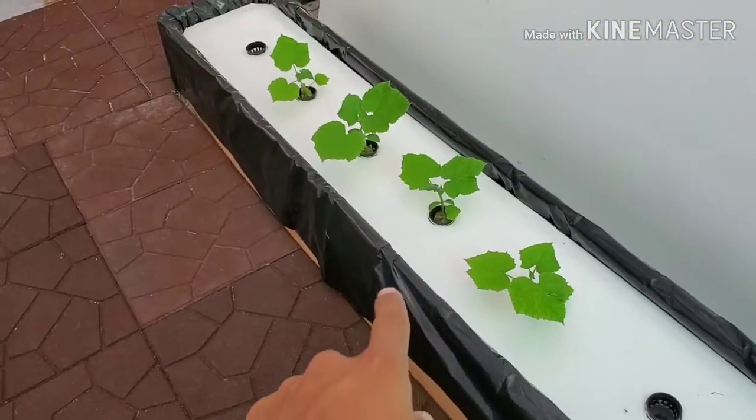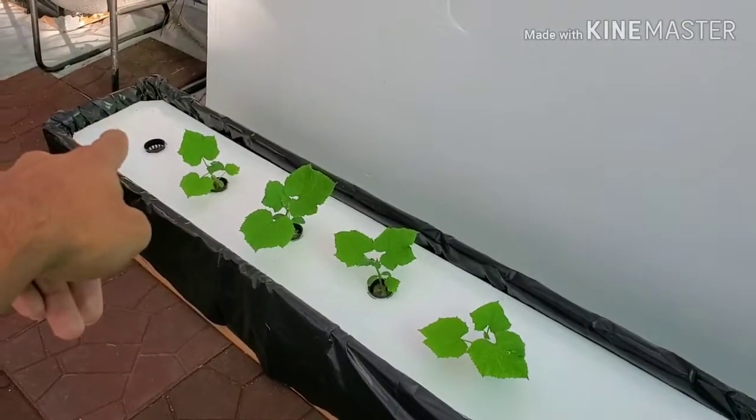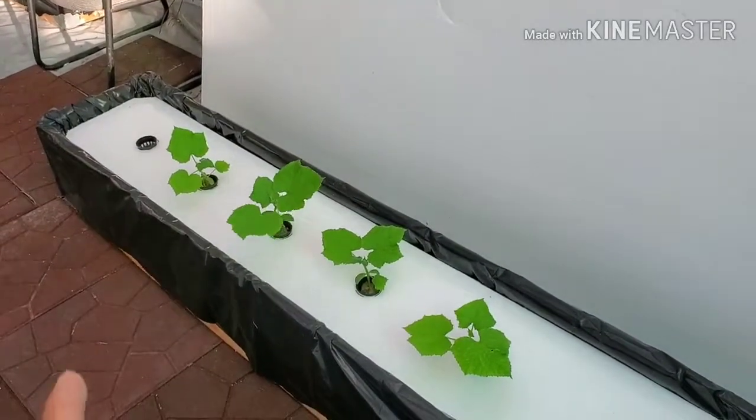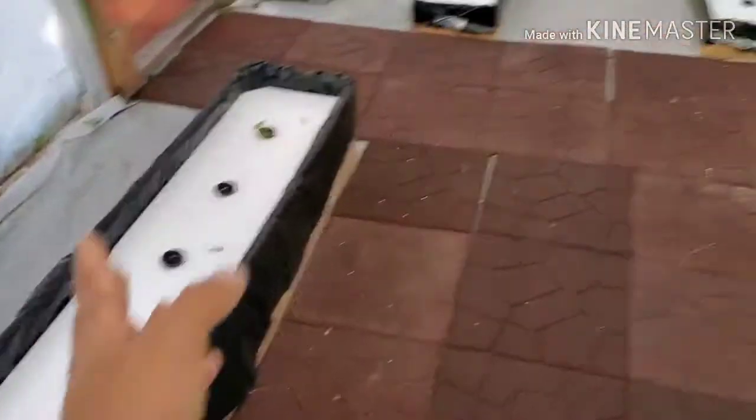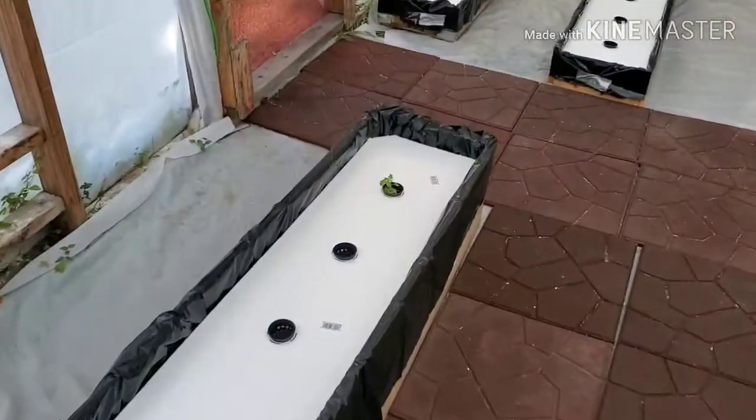We got two large ones, left and right. As you can see, I got my cucumber growing in them. I suppose I have six — all six pods going in. I only have one right now for the tomato.